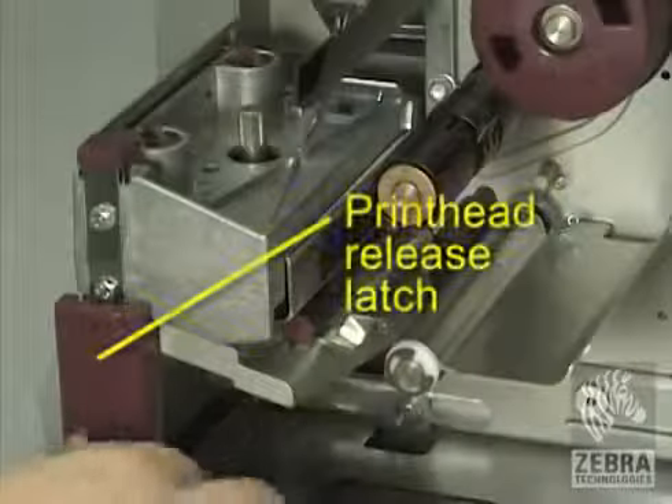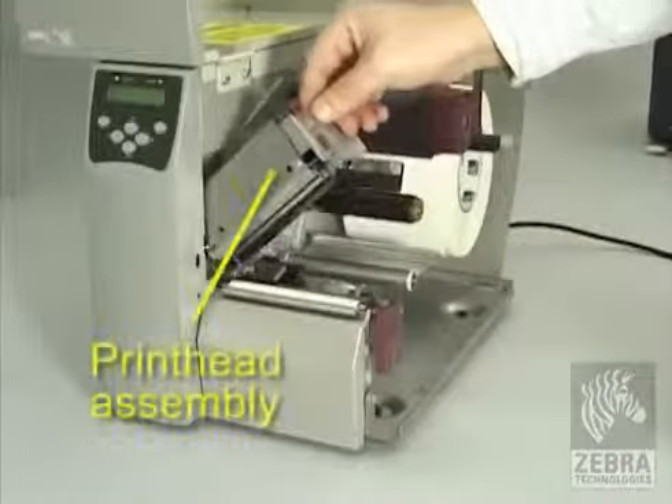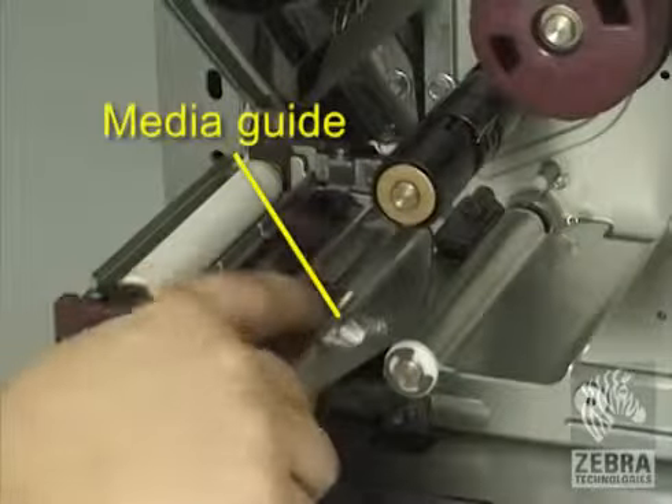Press the print head release latch to open the print head assembly. Lift the print head until it latches open. Slide out the media guide.